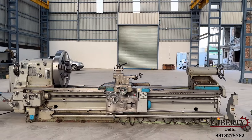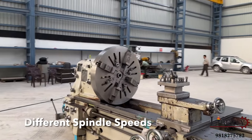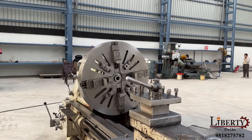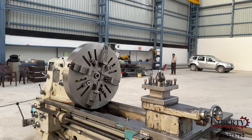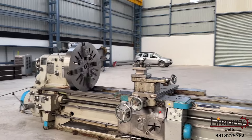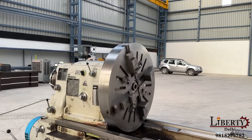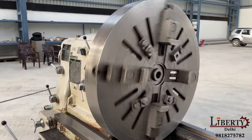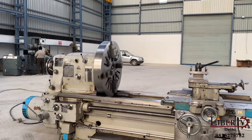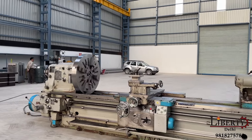Different spindle speeds are available. Right now the chuck is rotating at its minimum speed of 6rpm — 6 rotations per minute. We have further increased the speed; current spindle speed is 45rpm — 45 rotations per minute. There is no noise at all in the spindle or in the gearbox.